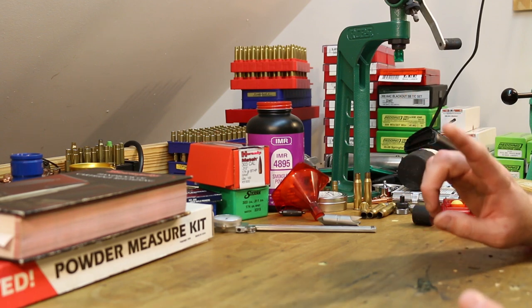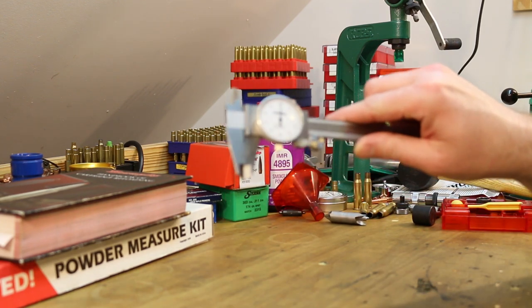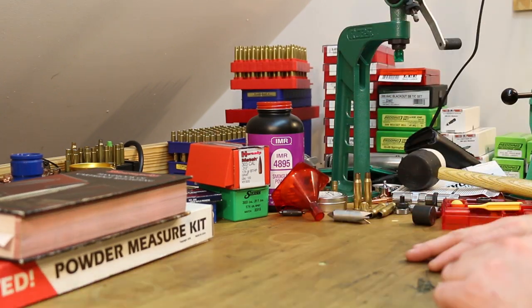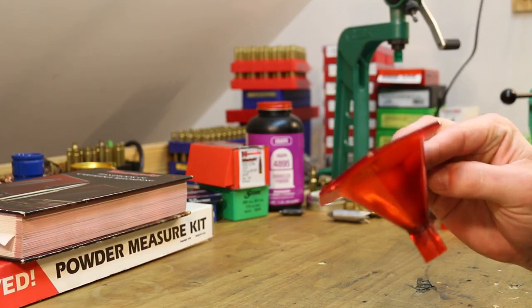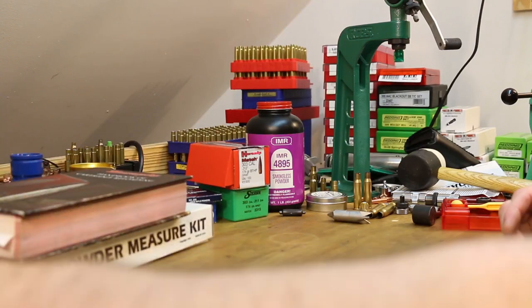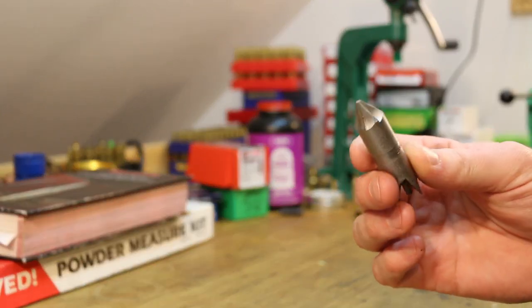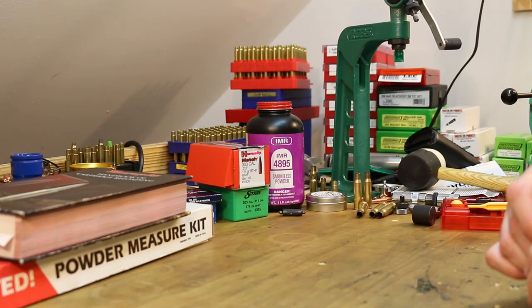All right guys, we're almost done. I want to talk about a couple more things you might want to buy. I mentioned calipers — you absolutely need those. I'll have links for everything down in the description. A funnel — I would consider this a must unless you happen to have a small funnel that would be good for the job. You saw me use the deburring and chamfering tool — I would consider that a must.